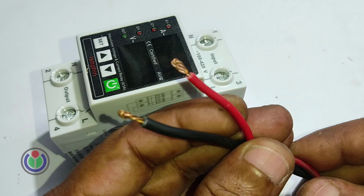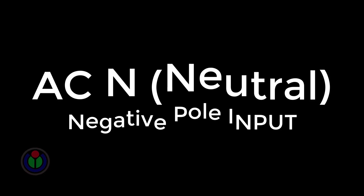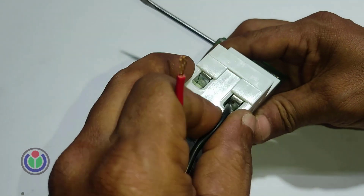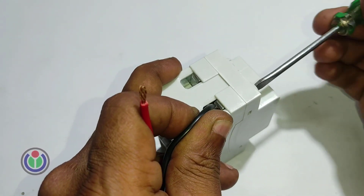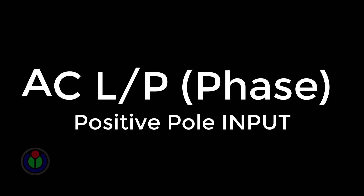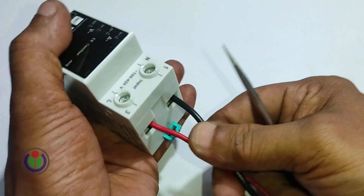Now I will show you how to set up this adjustable voltage protector circuit breaker. The terminal printed with N is neutral — many call it negative or common. I connected the neutral to this terminal, and connected the phase or positive to the other pole or terminal. Now the power supply is provided to the breaker.